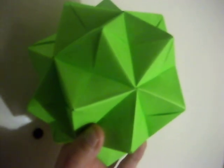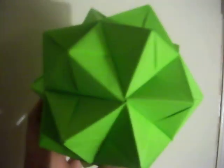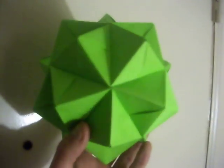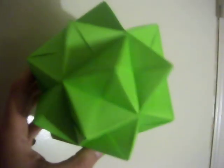I learned this the first time when I was 11 years old, back in 1988, and I've been doing origami on and off for about 20 years. I made it out of light green, solid.